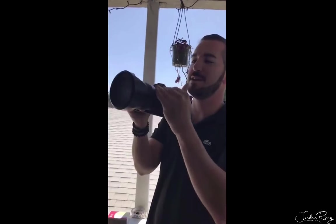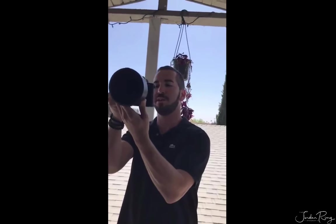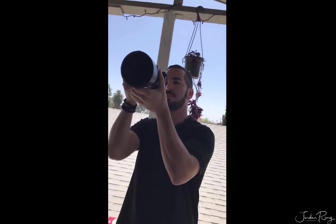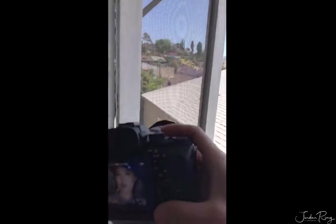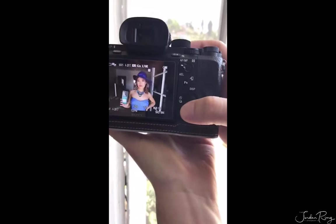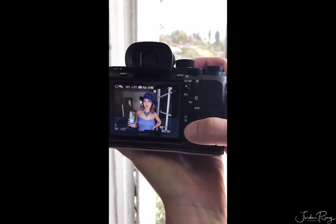Right now I'm at 24 millimeters — this is a 24-70 lens. Ideally I'd love to be at 70 millimeters for a portrait. Let me show you the difference right now: that's at 70, and that's at 24 from this distance. But look at that light — it's so soft on her whole body, it's a nice glow.